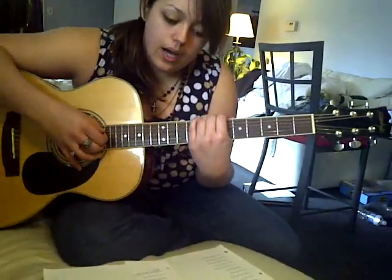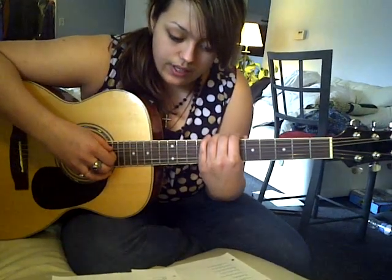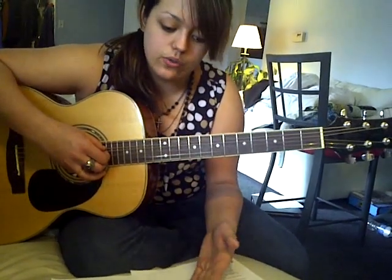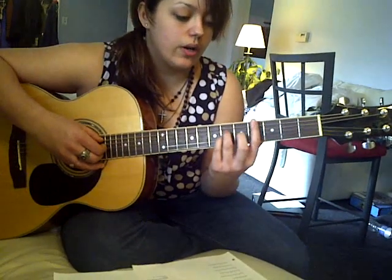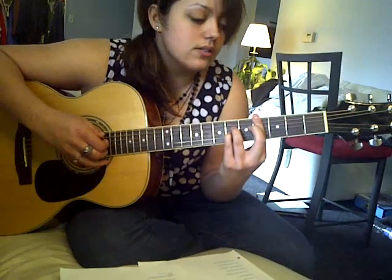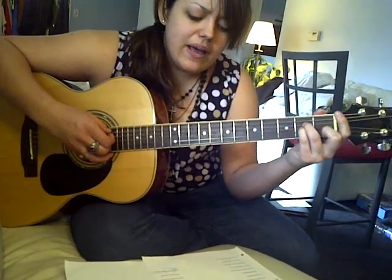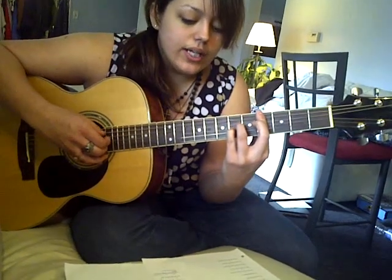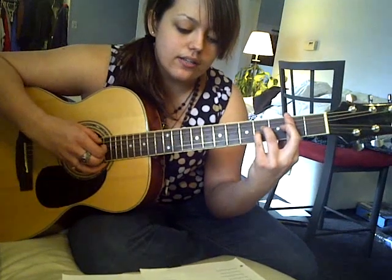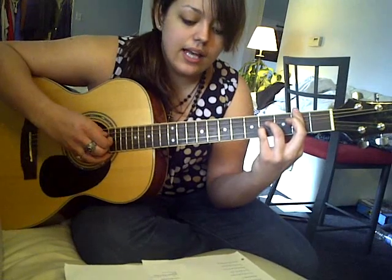And then we go into the second chorus, which leads into the bridge. But at the end of this chorus, it's a little bit different than the one before. We're going to start it once more. So it's: 'once more you open the door and you're here in my heart and my heart will go on and on.' And then you do C-B-A.